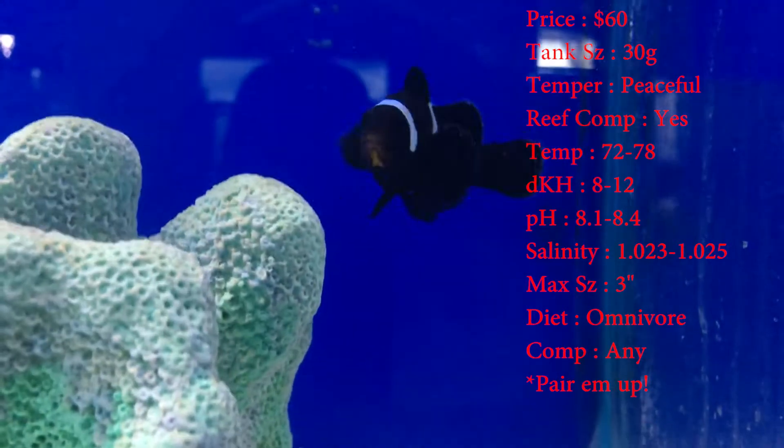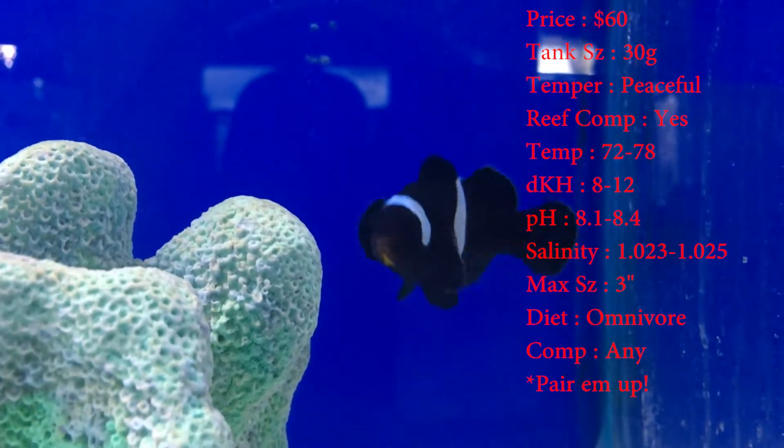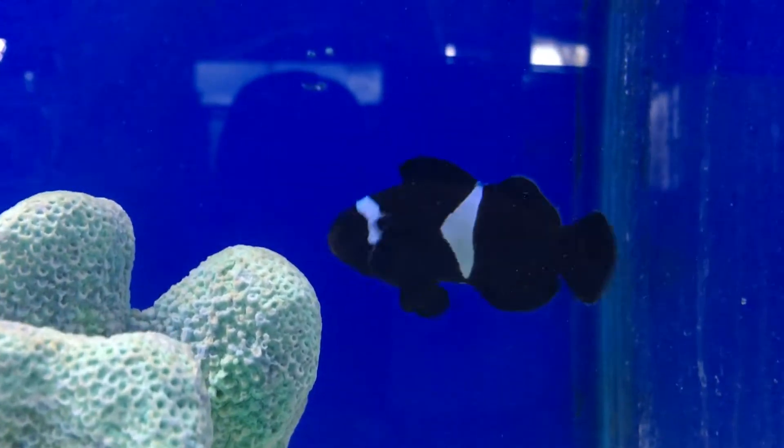Diet — they are an omnivore. Mostly feed them meaty stuff like krill, mysis, and brine. Those little frozen cubes are perfect for them.